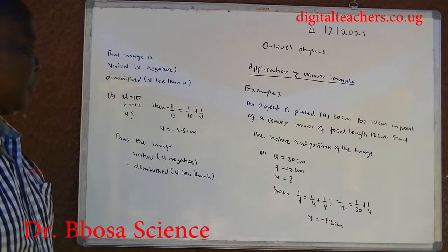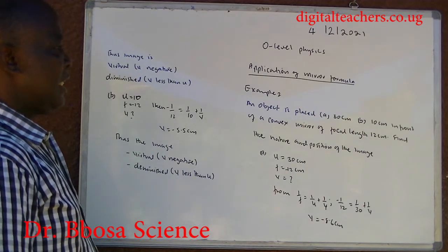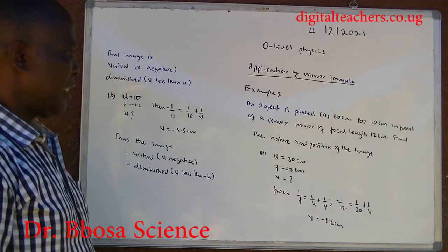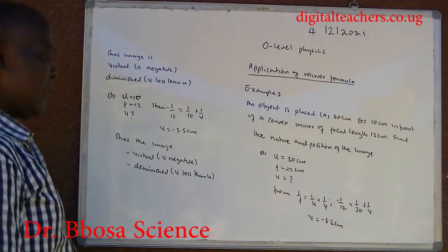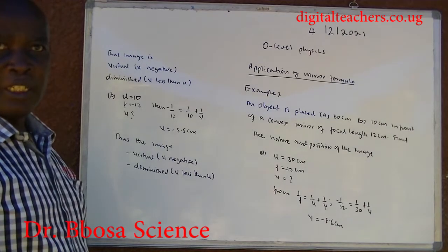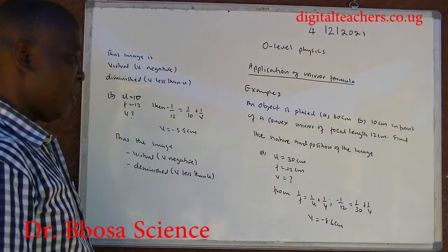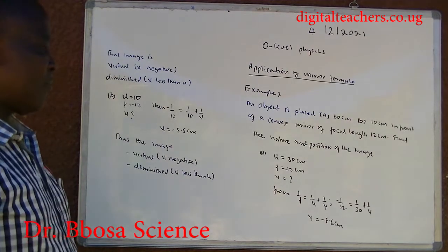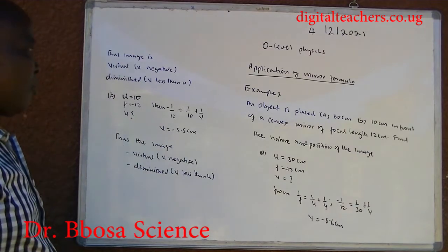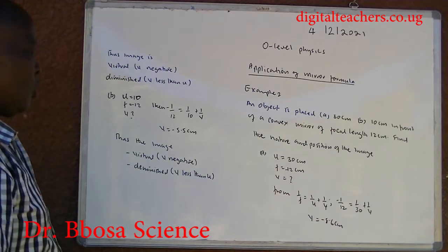Example 2: An object is placed (A) 30 cm and (B) 10 cm in front of a convex mirror of focal length 12 cm. Find the nature and position of the image. Part A: U = 30, F = -12 because this is a convex mirror. Substituting: -1/12 = 1/30 + 1/V, giving V = -8.6 cm. The image is virtual because V is negative, and diminished because 8.6 is less than 30.